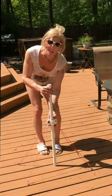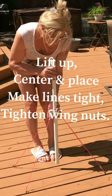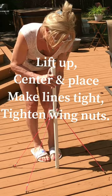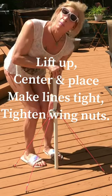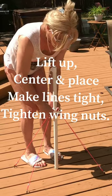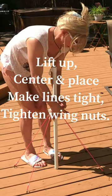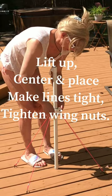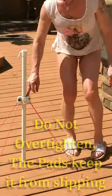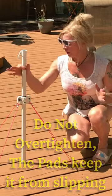The last step after attaching all of them is to lift the entire unit and let it self-center. Push the pole down until it touches the deck, then pull up hard, creating a very tight line. Gently snug them — do not over-tighten the adhesive pads. Use a one-to-one face or super grip against a metal surface.